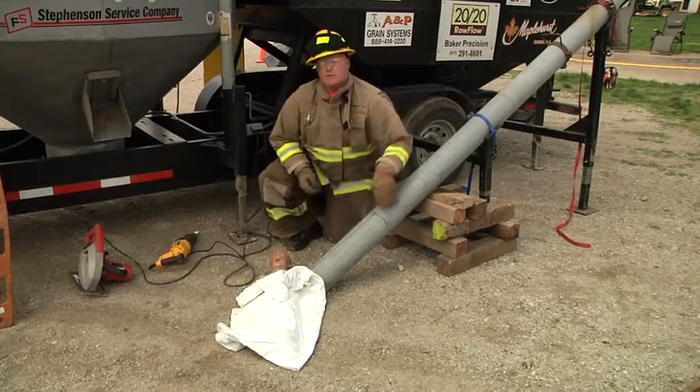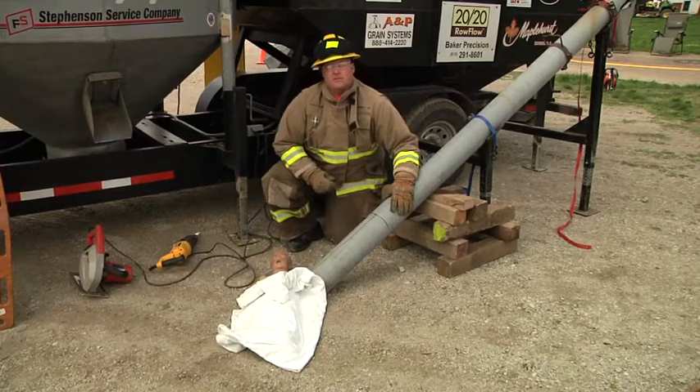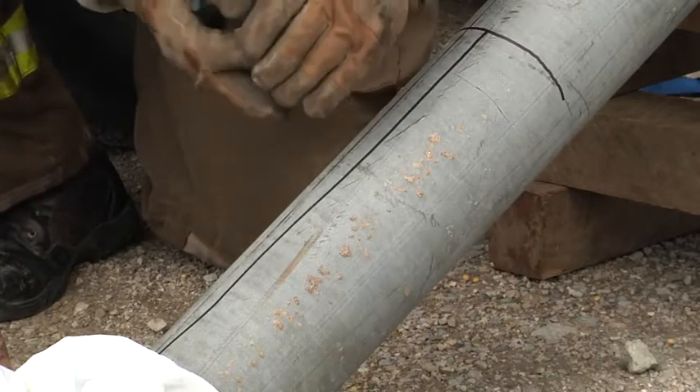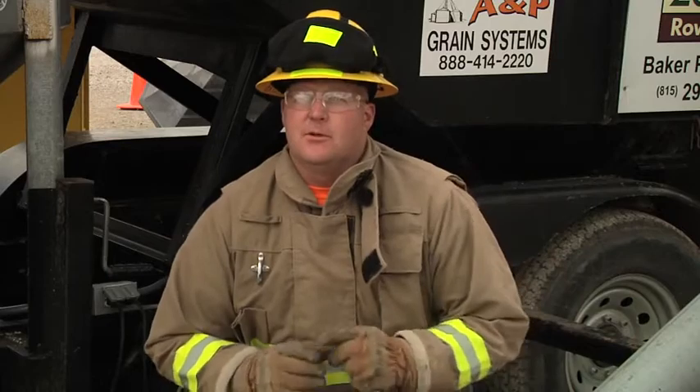We spread this open and then we need to remove this auger in a very timely fashion. Pay very close attention to the very bottom of this cut — when the tubular steel pops open it releases that pressure.